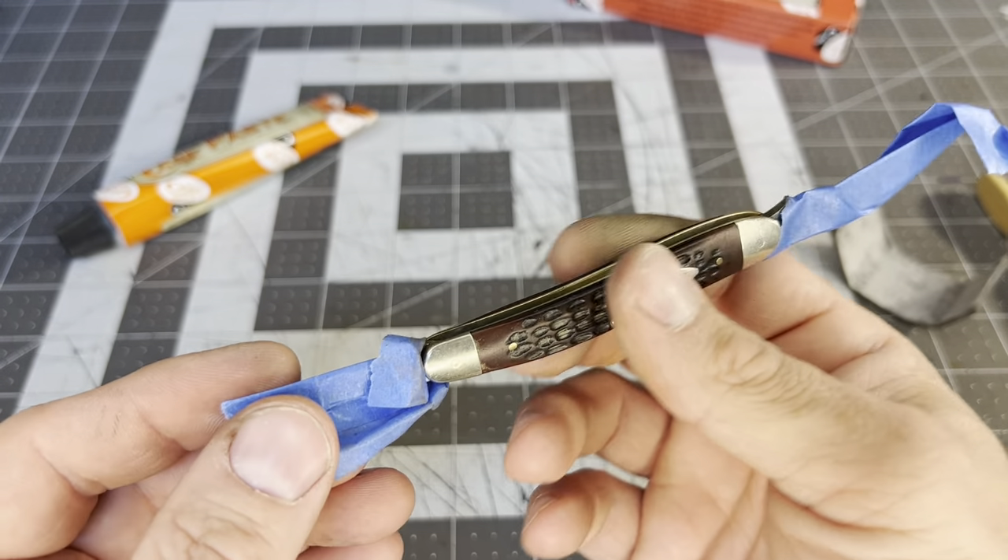It moved! See, it snapped that time! It wasn't snapping a while ago. Oh yeah! That's just like the day it came from the factory. Look what we've done — it's alive! Thank God. Okay, that's perfect. Now this one...